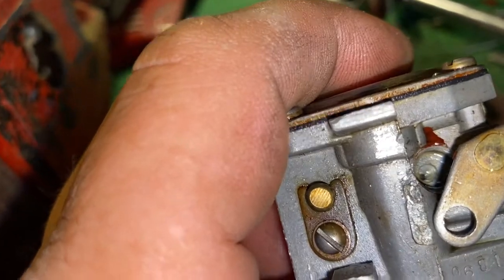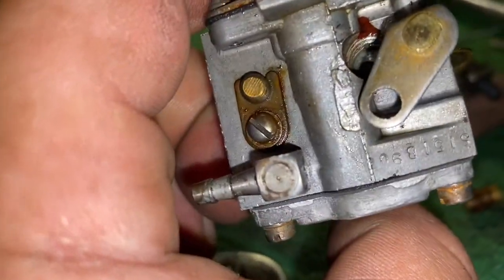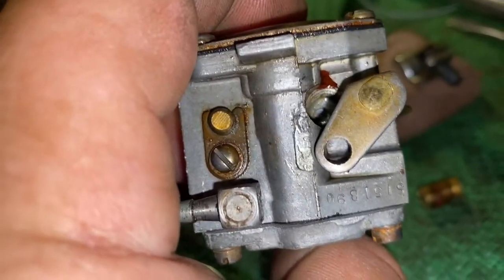All right, so our whole goal here is just to block that off to keep fuel from flowing through. It'll completely stop that circuit from working, and then it will be able to adjust just like any old school carburetor.